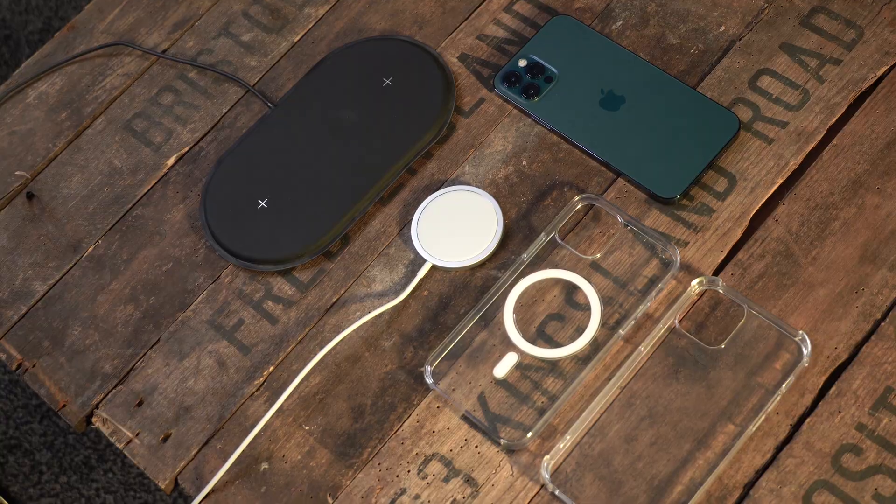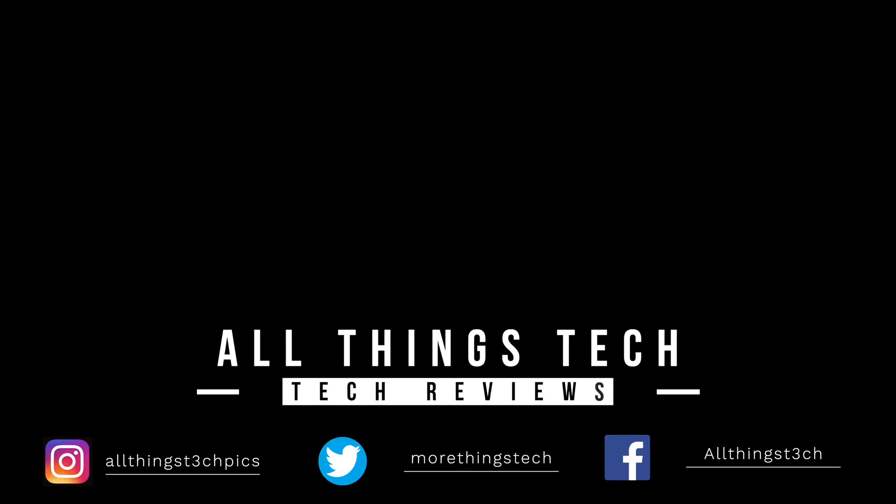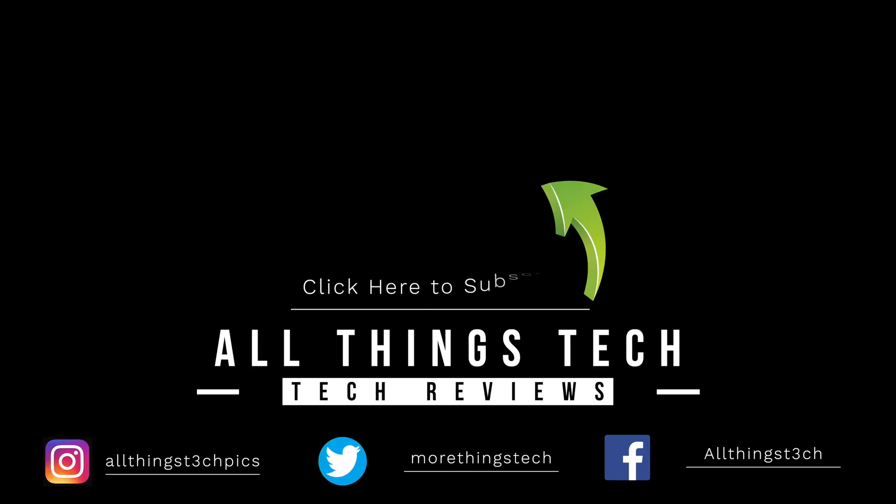Thank you so much for watching this video. I hope it's been useful and may even save you some money. Looking forward to seeing you in the next one.